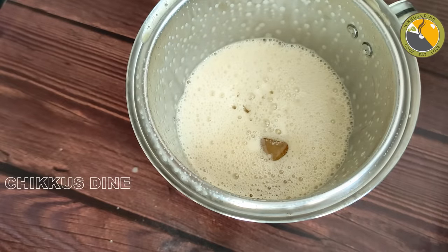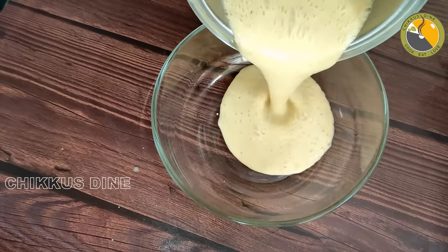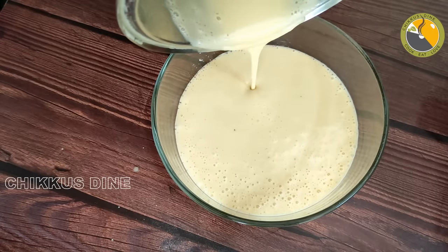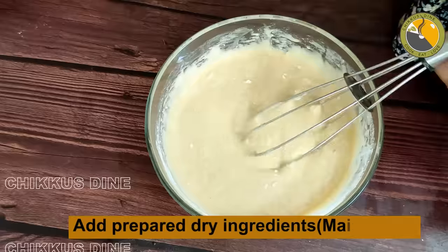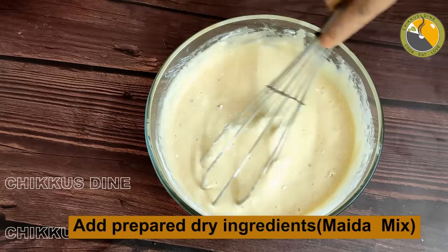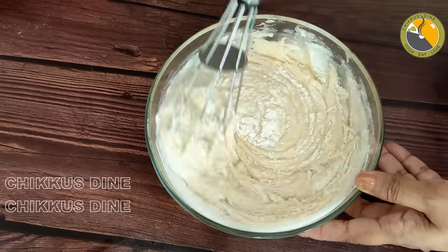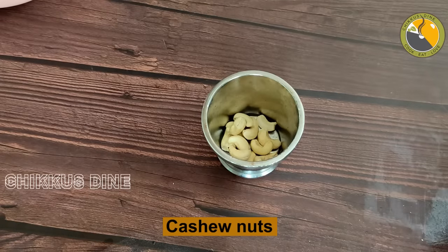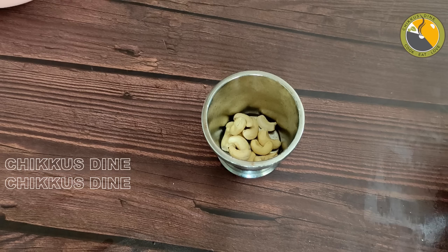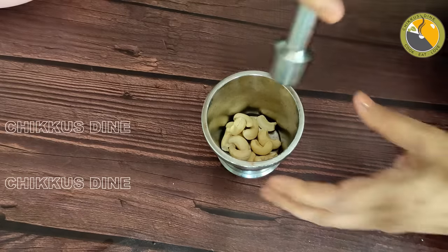We mix it for 10 seconds. We mix it for 10 minutes until it has a good texture. We will mix it in a bowl with dry ingredients — about 3 ingredients. We will mix it with a biscuit or a spoon, just a little bit. We will crush 10 to 12 cashew nuts and add them into this recipe.